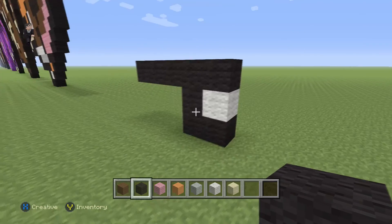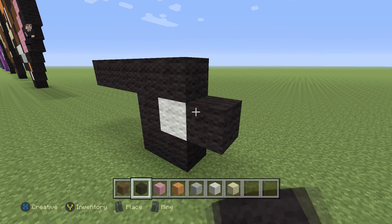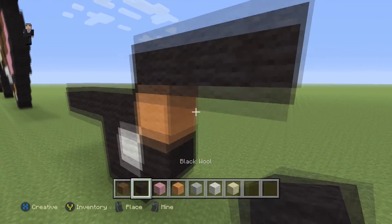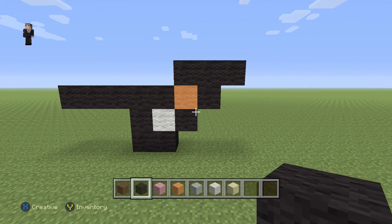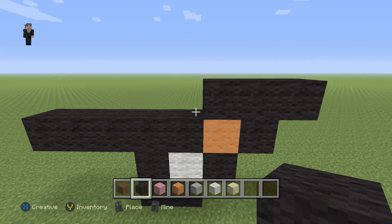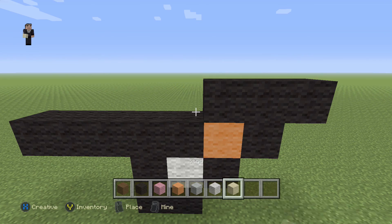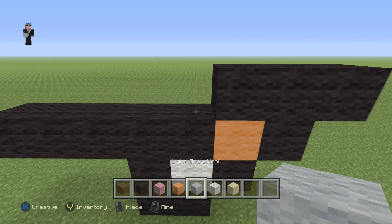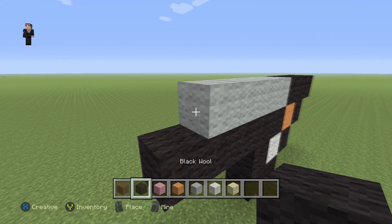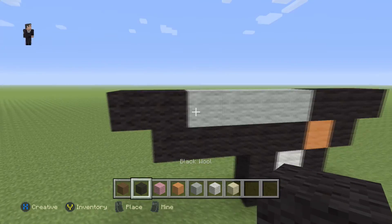We're going to place a black with an orange, and then do three black wools across the top with one more black wool in the middle. Then to the left of those three black wools we are going to place four light gray wools — one, two, three, four — followed up by two black wools.